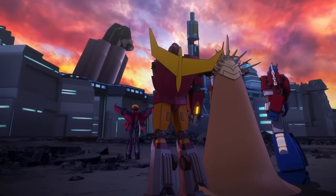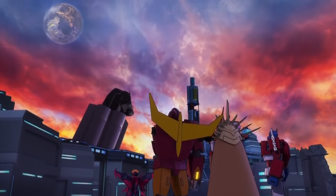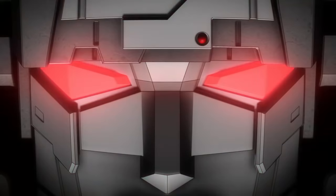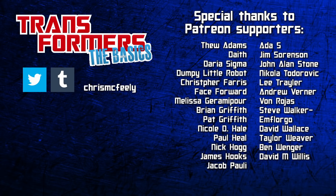How will the Titans Return cartoon choose to depict the technology? Well, we don't have long to wait to find out. And those are the basics on Headmasters, one of the most diverse and varied concepts in Transformers. But what's your preference? Single mind? Shared mind? Robotic? Organic? Talk it out in the comments, and don't forget to like, share, subscribe, and visit Patreon to support the show.